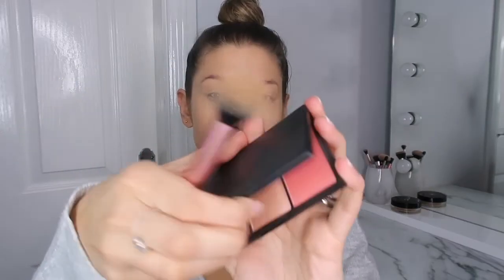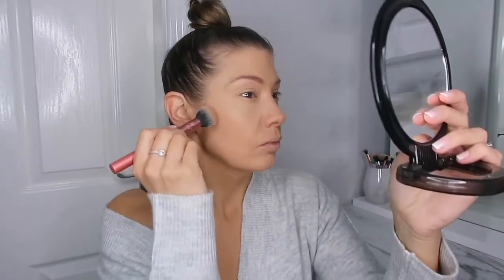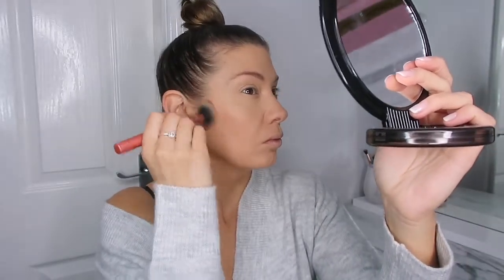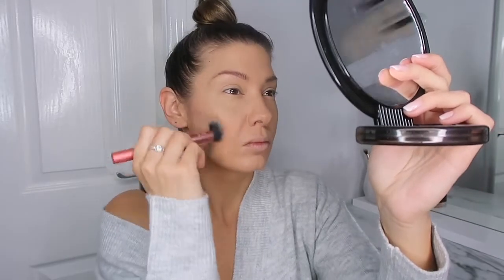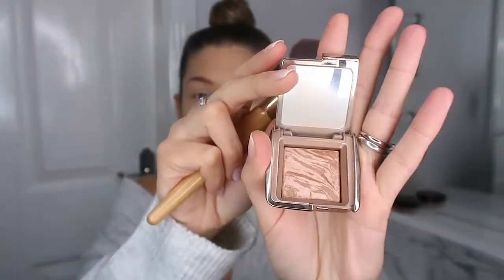Then onto contour — I'm going in with this Sleek palette. The bronzer in it I find really nice, and I just sort of use it to chisel out some cheekbones. Then for a bit of an all-over bronze, I go in with the Hourglass Ambient Lighting Bronzer in shade Luminous.